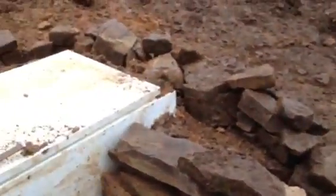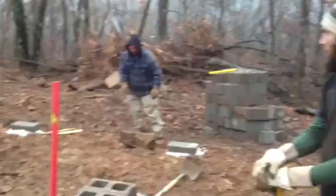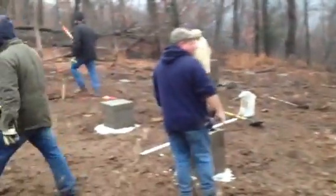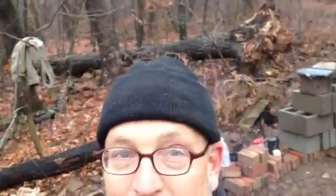We built a retaining wall to hold the dirt around it, and you can see we still need to get more dirt. What we plan on doing is putting an herb garden all around here that the ladies can use in the kitchen, which is being built right now by Pastor Dowell, some saints from Straightway, and some brothers here from Shofar Mountain. That's our alternative refrigeration technique — I'll see you out there.